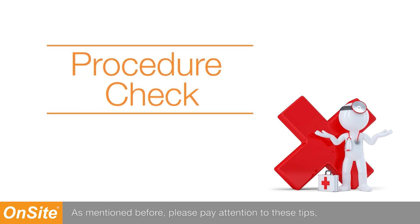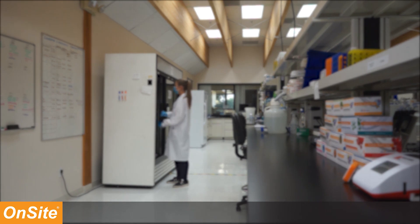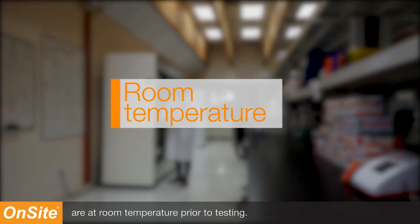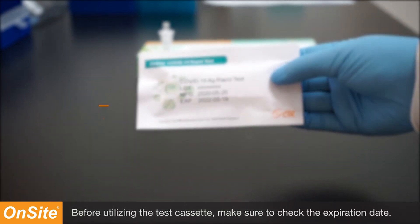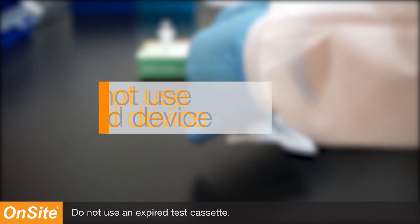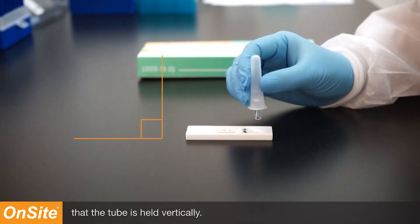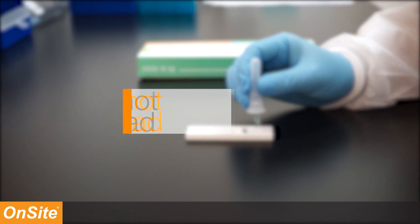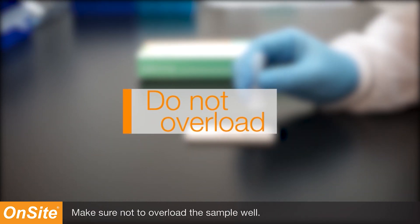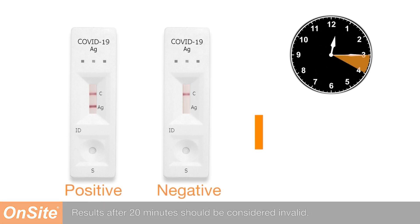Please pay attention to these tips to ensure proper procedure. Make sure the test cassettes and components are at room temperature prior to testing. Before utilizing the test cassette, make sure to check the expiration date — do not use an expired test cassette. Make sure that when dispensing the extracted sample, the tube is held vertically. Make sure not to overload the sample well. Read the results after 15 minutes but before 20 minutes; results after 20 minutes should be considered invalid.